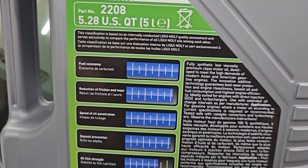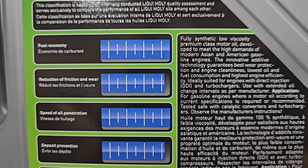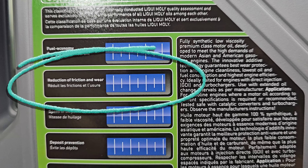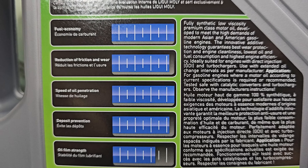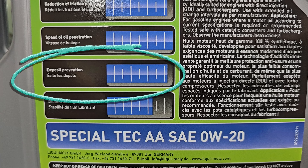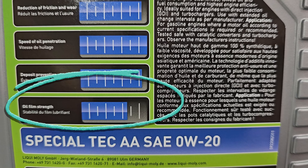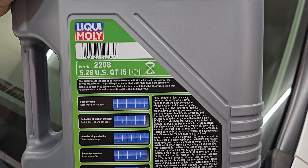Looking at the benefits chart: fuel economy is maxed out at 100%. Reduction of friction and wear is about 90%, speed of oil penetration is also 100%, deposit prevention is around 90%, and oil film strength is about 75%. It's the first time I'm using this — I usually use Castrol 0W20.